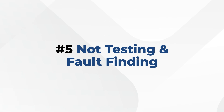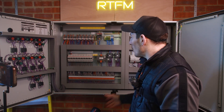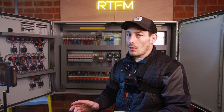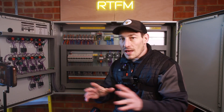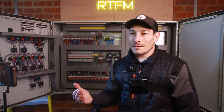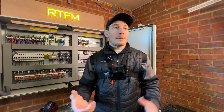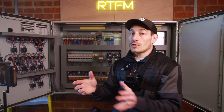The final thing is actually testing your system before it goes to site. Don't assume everything will be fine — if you're wiring over a week or two, mistakes happen. You don't want to be fault-finding on site, where pressures put you in a heightened, less relaxed state. When you're stressed it's harder to think logically and systematically. Do as much as you possibly can off site.